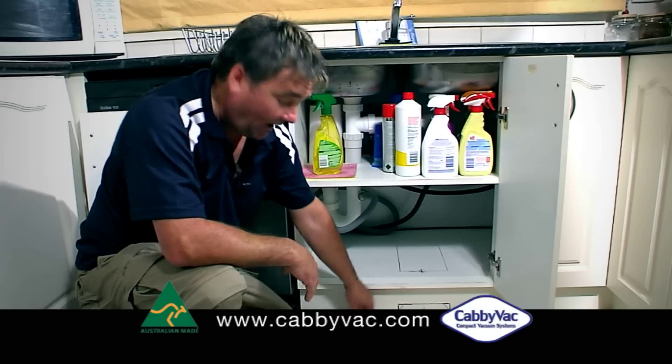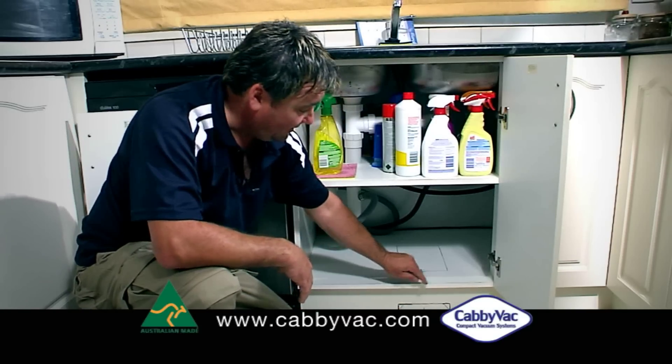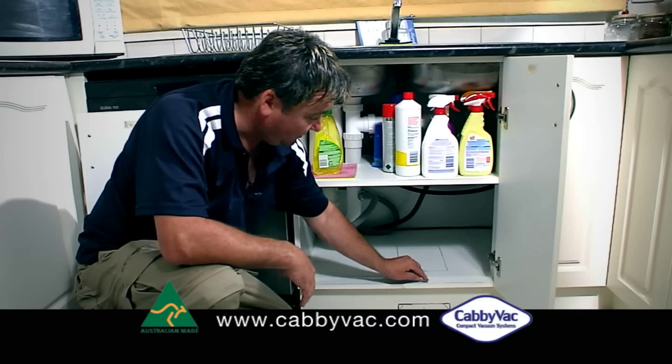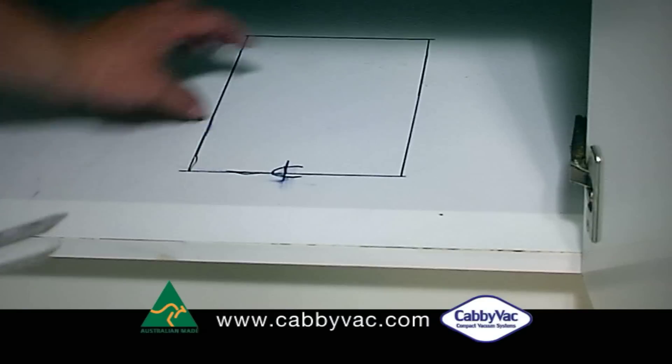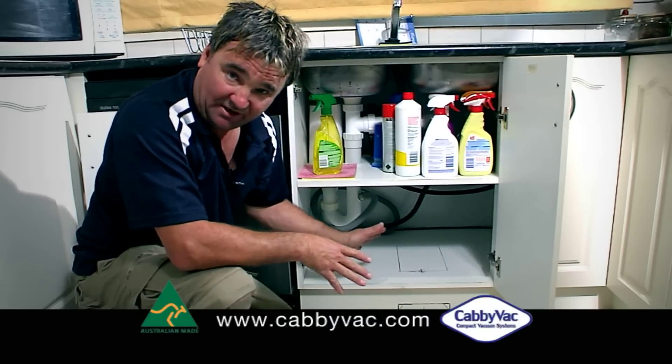Now we've established the position of the Cabivac. We measure 170 by 45 on the kicker face, centre above that, then we measure 100 from the front of the base, and then 250 back, and then 150 across — and those are the positions we need to cut out.